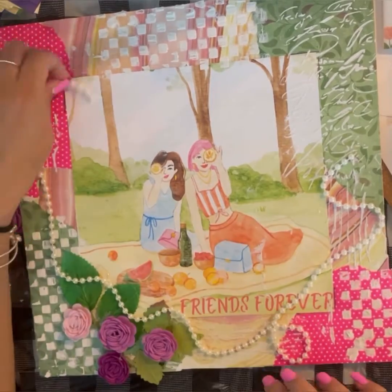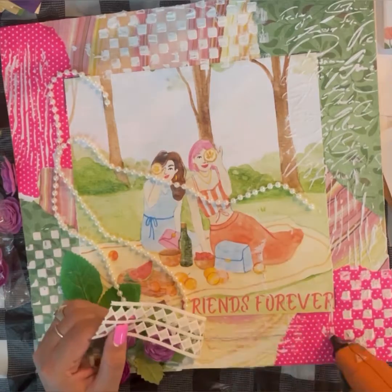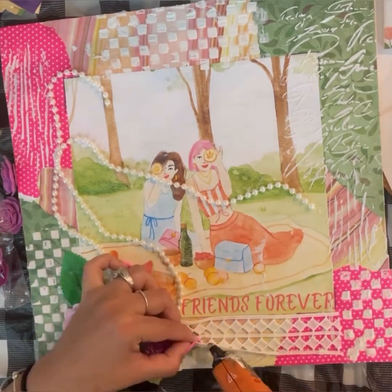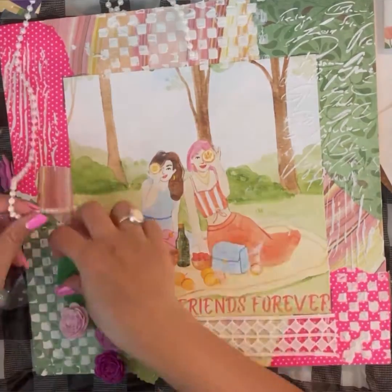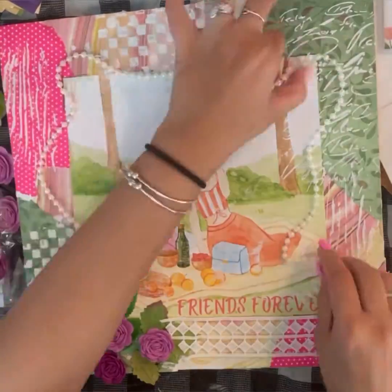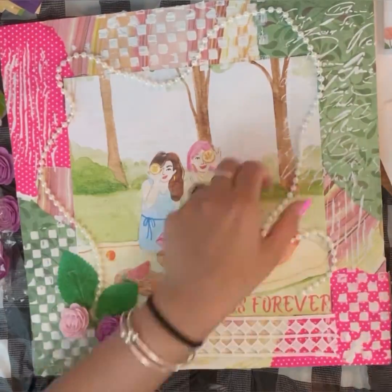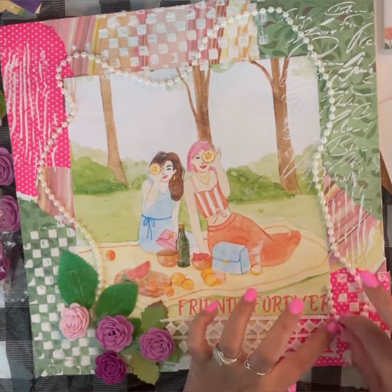This pearl twine I also got from Amazon — it was a very big roll. I can list it below for you in the description box. You'll find the link to everything in the description box, whatever I can find. I'm just randomly gluing the pearl string on my border plank.